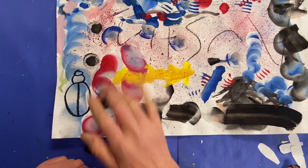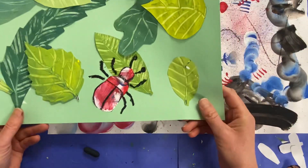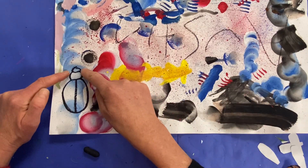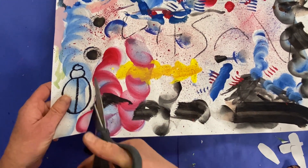I'm not adding any legs at this point, or antennas, because it would be pretty darn tricky to cut those legs out. So I'm just drawing the head, thorax, and the abdomen. And if there's a shell, you can draw the parts of it.